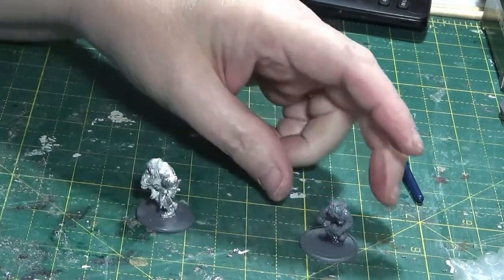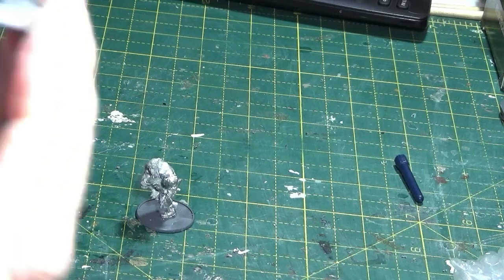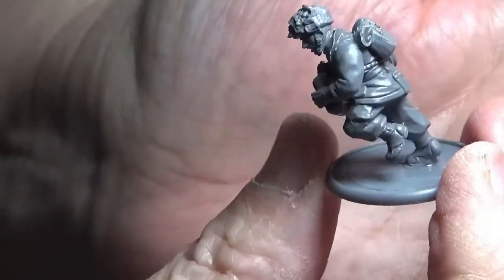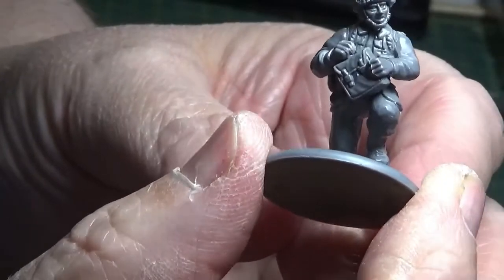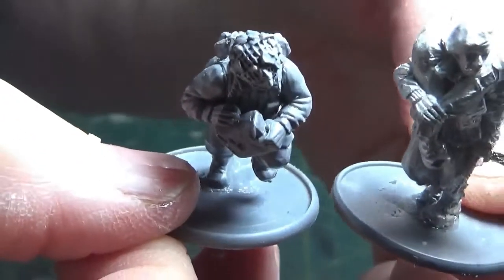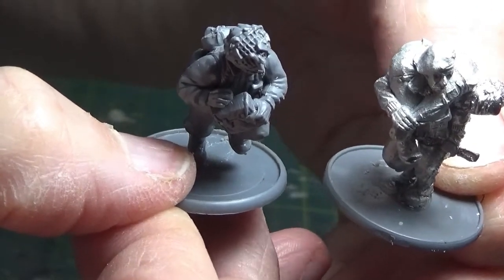As I say, I might come back to the actual medic himself and use a little bit of green stuff to put an armband on him, but that's what he's looking like now. If I put an armband on this side and perhaps something on his medic bag, and bring his companion up, I think they'd work well together.